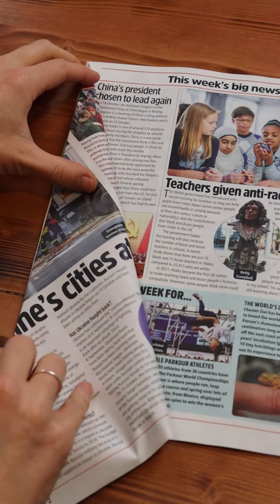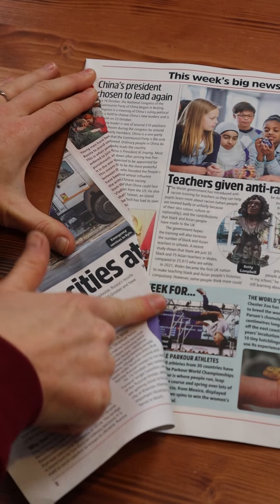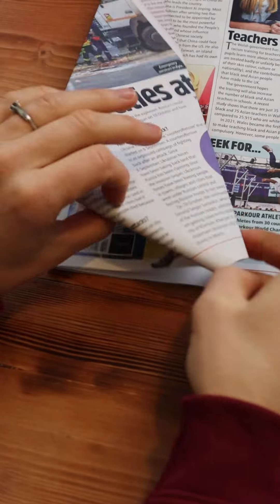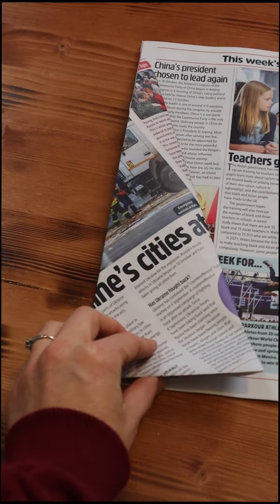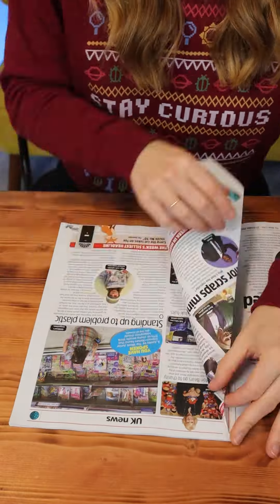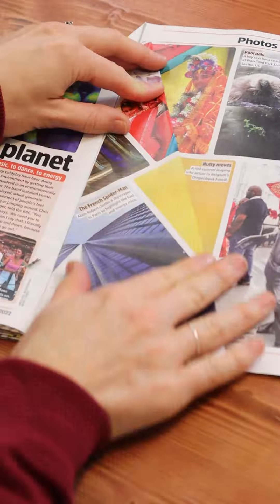Next, bring the folded edge of your triangle to the middle of the magazine to form another triangle. Then fold the overhanging point of the page and tuck it behind the triangle. This will give your tree a nice flat bottom. Repeat the previous three steps until every page of the magazine has been folded.